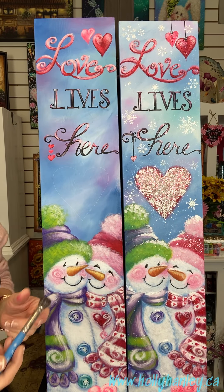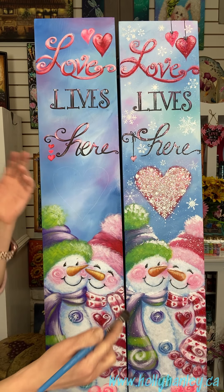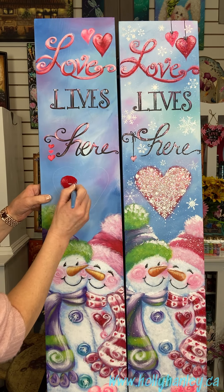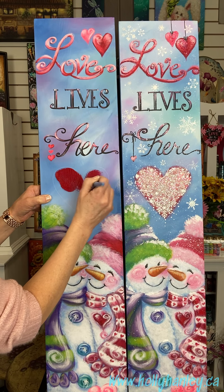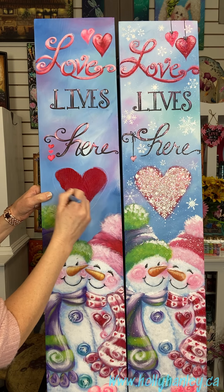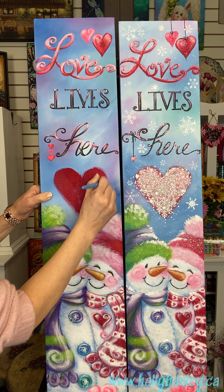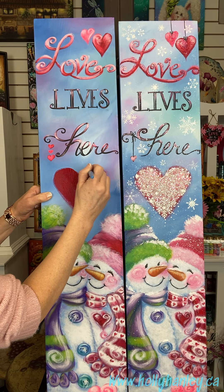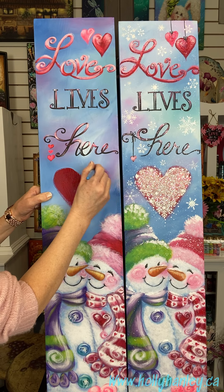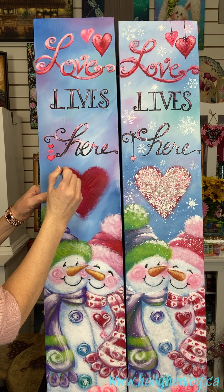I'm going to do that big heart in the center and I'm going to use a stippler brush. A stippler brush is mostly used for pouncing — you can use it for trees and cheeks and all kinds of fun stuff. I'm just going to take a little bit of that dark red. You don't have to wet the brush — just use it as is and we're going to base coat in that heart. We're going to get a nice soft edge just because we're using that stippler, so it's going to look like it's glowing, which is what I wanted.